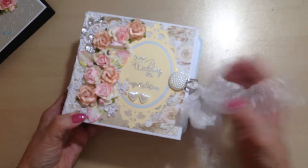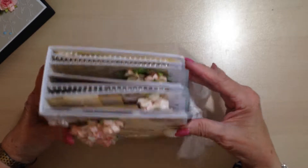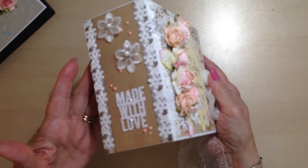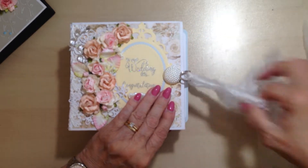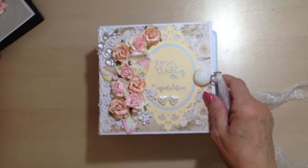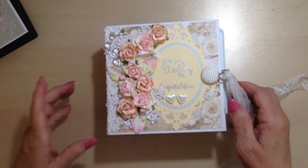The album is only a six inch square but it has a three inch spine. Only six pockets but there's a lot in there, so I will quickly show you. I used the Crafter's Companion Rustic Wedding for the papers.